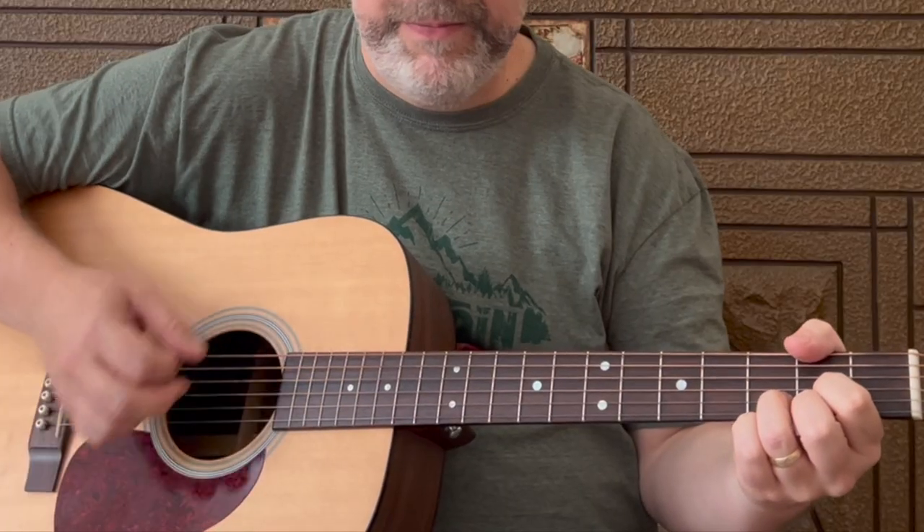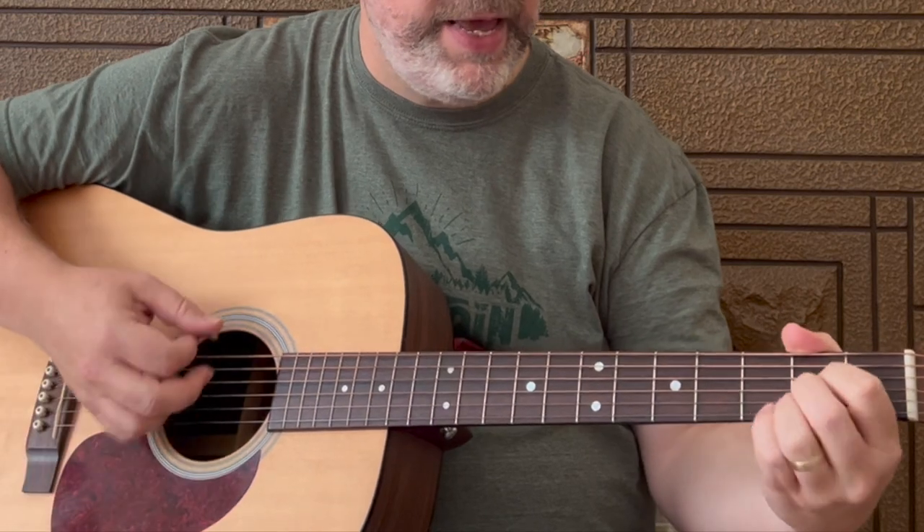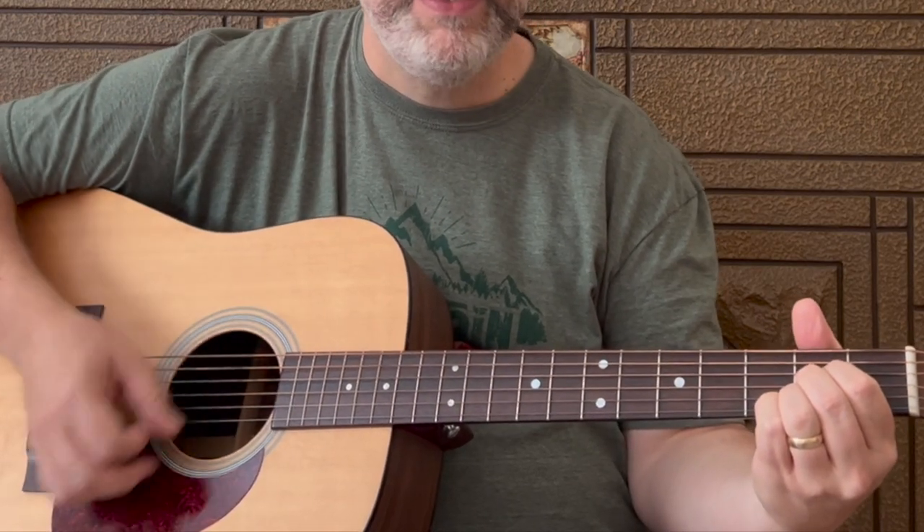I'm going to show you three strum patterns. We're going to start with an easy one, kind of move to the middle, and then the one that I was playing that you heard at the beginning of the video. The intro for this song starts on the D. We're going to just do down strums, some quarter notes: one, two, three, four. Nice and steady. These intro chords get one strum per chord: D, G, A, D.